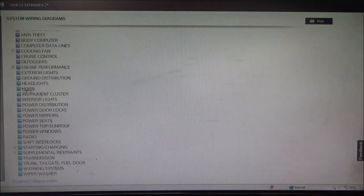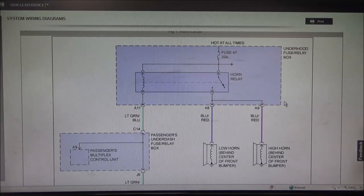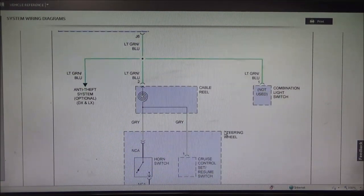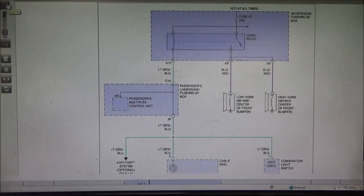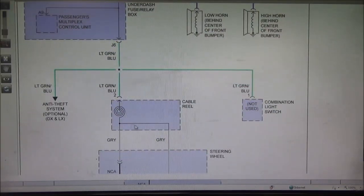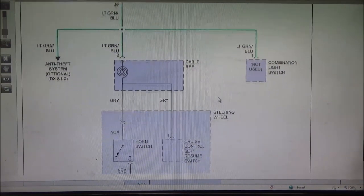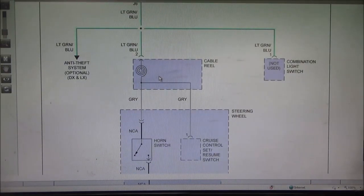I've got a sneaking suspicion as to what's going on here, but we'll go through the same process we always go through and take a look. So, underhood fuse box — we have a horn relay, a fuse, a couple of horns, and our steering wheel switch. When we depress the switch, which is a normally open switch, it closes to ground. It goes through what they call a cable reel, or what we typically call a clock spring — which is what I suspect our problem is, simply because that's our common denominator. The cruise control goes through the cable reel, the horn goes through the cable reel, and the airbag goes through the cable reel — the clock spring.